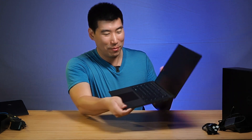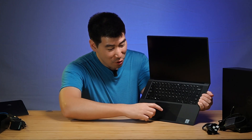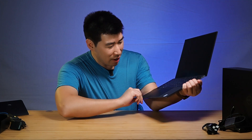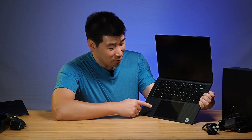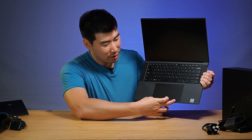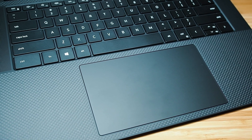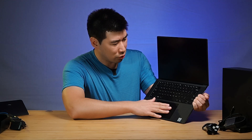There are a few things I definitely notice on this one here. First off, big difference — that trackpad is massive. Huge. I don't think even the MacBook has a bigger trackpad than that. I think a MacBook trackpad is probably about that sort of size, and this is like a good fifth bigger. Beautiful finish — I love the finish of this trackpad. That's a beautiful feel to it for sure.